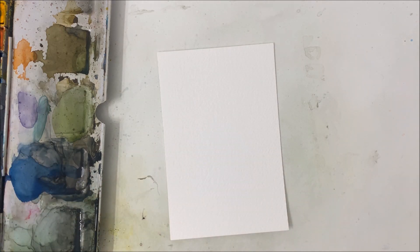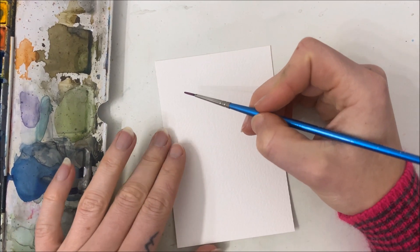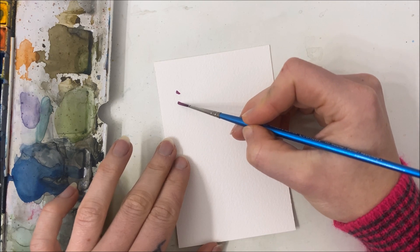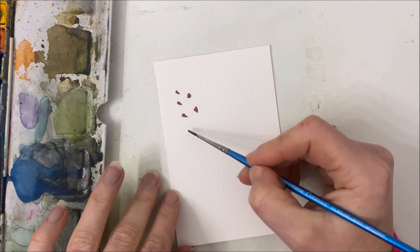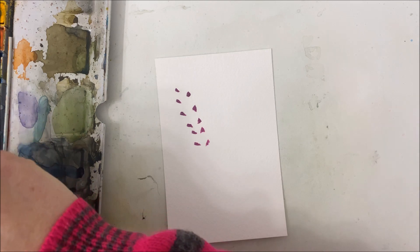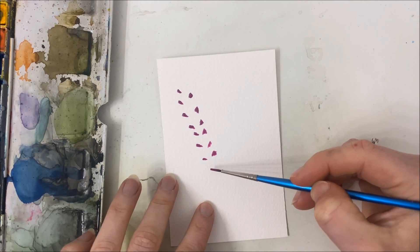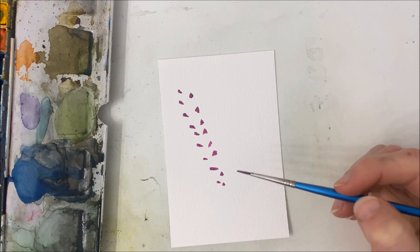The way we're going to create them is we're going to drop these little droplets. So we're going to have a top one, and we're going to drop them going down like this. When you get to the bottom, you want to kind of taper it off a little bit, like that.